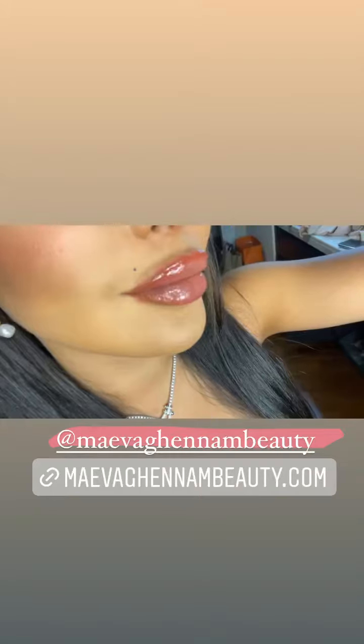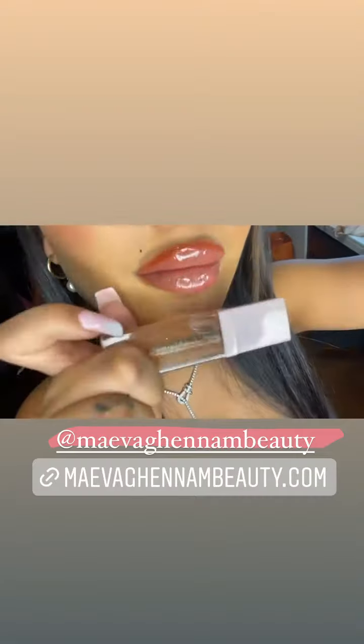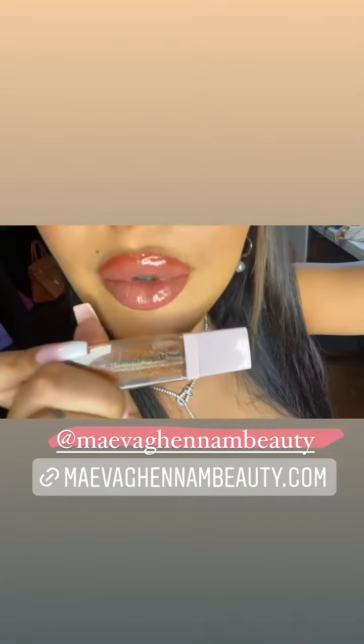Je vais commencer par appliquer le Salma. Déjà l'applicateur il est trop bien. En plus il ne colle pas, il est très légèrement teinté. Regardez, il est trop beau. Celui-ci c'est le Salma, là j'ai pas de filtre.